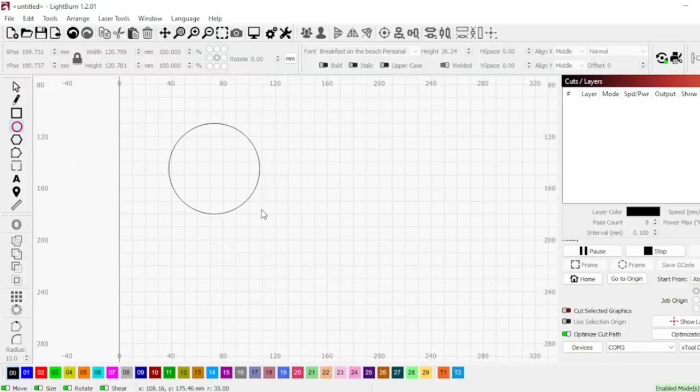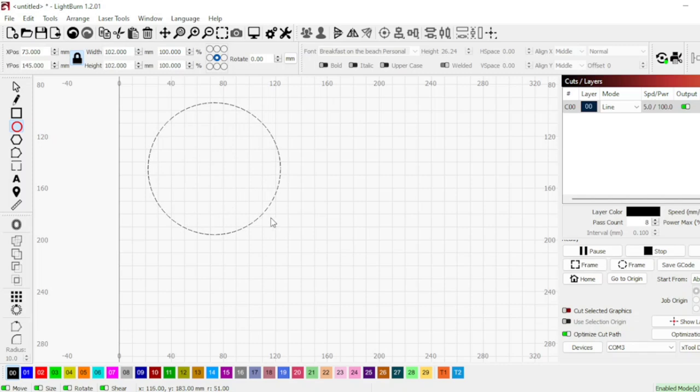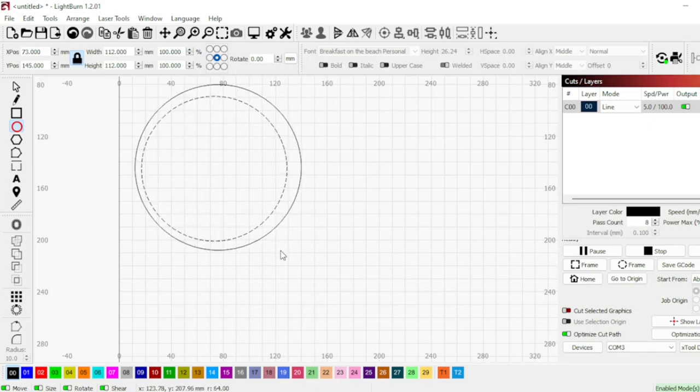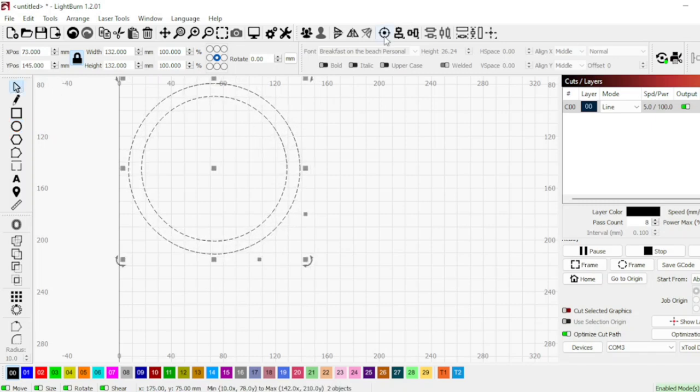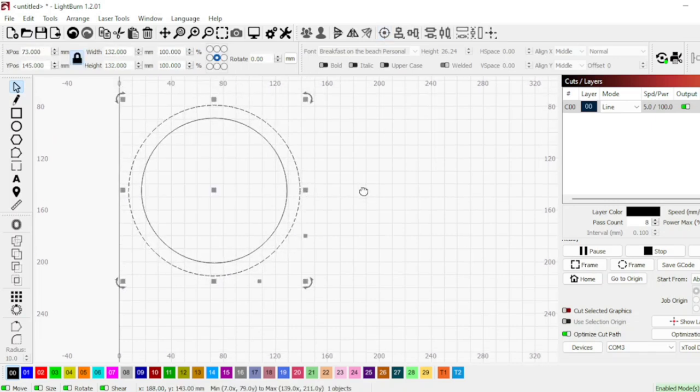Okay so we're in LightBurn and I'm drawing a circle. As you can see it just did a perfect circle. The way I did that was I held Control+Shift and it does the perfect circle for you. Otherwise you can also just change the measurements over to the side. We're using the bullseye button to line everything up perfectly.